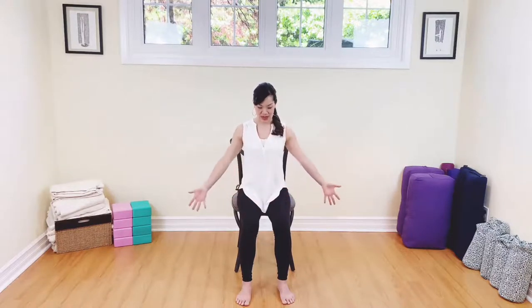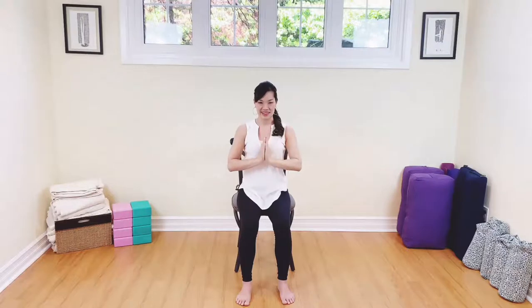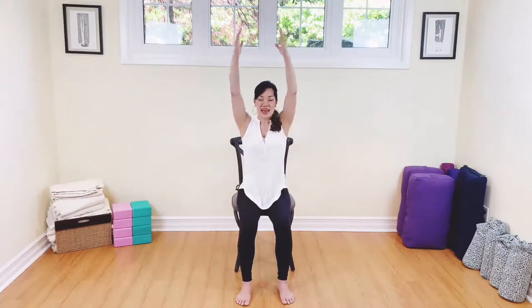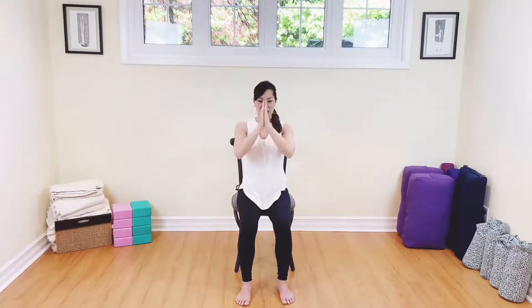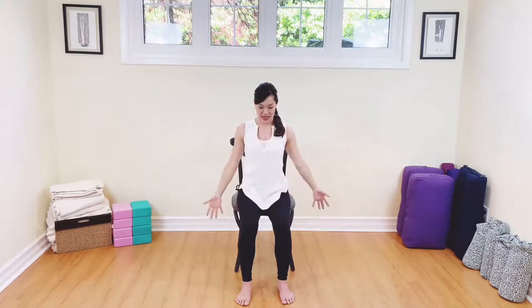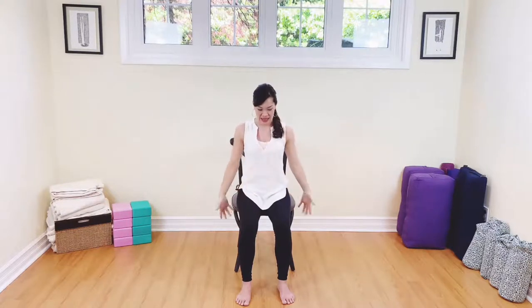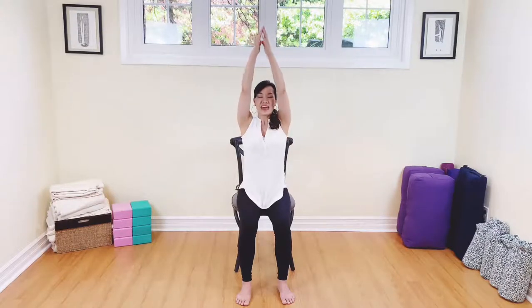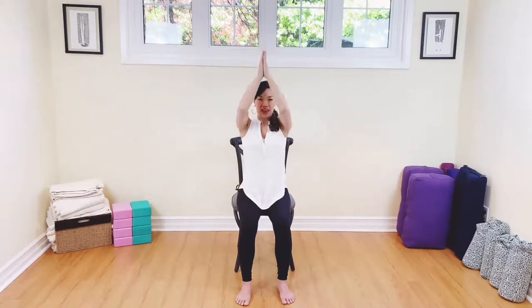We're going to start our practice by breathing in and then exhaling, taking your hands to the heart. Inhale again and exhale, hands to the heart. Again, inhaling and exhaling, hands to the heart. Whenever we're sitting, we want to be conscious of our belly drawn in, heart is lifted, and the crown of our head is lifted up to the sky. Breathing in, feeling tall and strong, out with the breath. Last one — inhale, arms all the way up, and then take your hands to the heart.